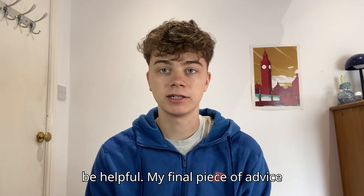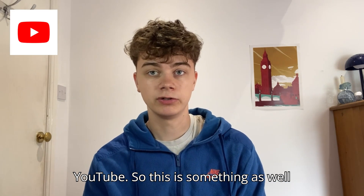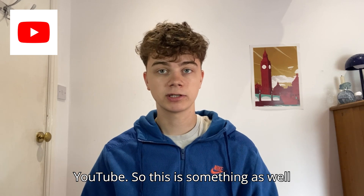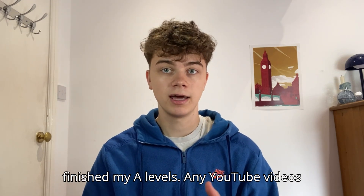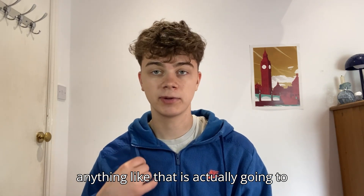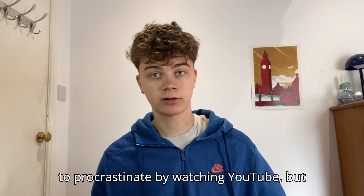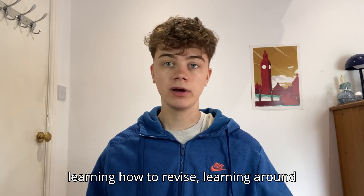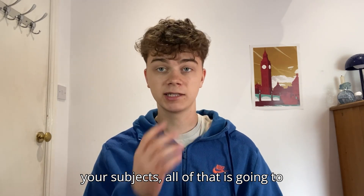My next piece of advice is YouTube. This is something I've learned from A-levels that I think is really important. Any YouTube videos you watch — including revision YouTube — are actually going to be helpful. You don't want to spend too much time on it and you don't want to procrastinate, but learning how to revise and learning around your subjects is all going to help you.